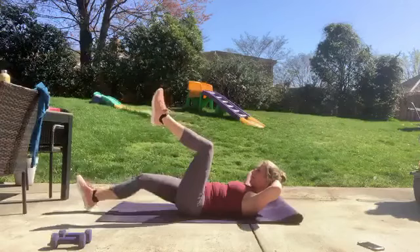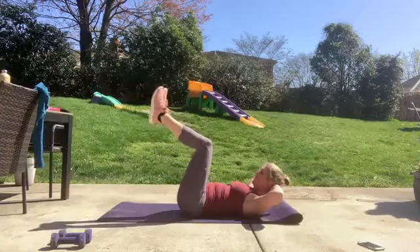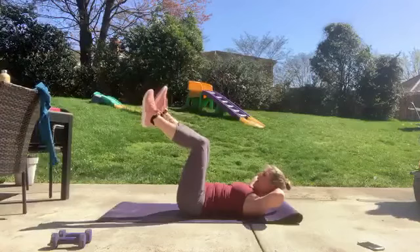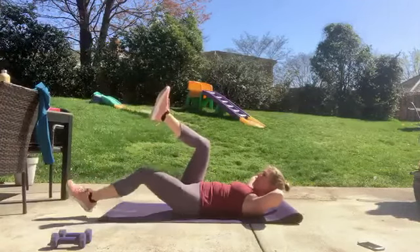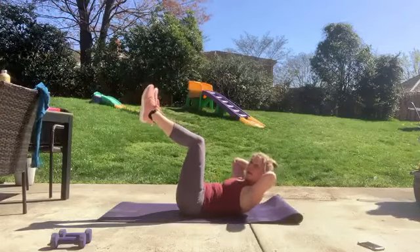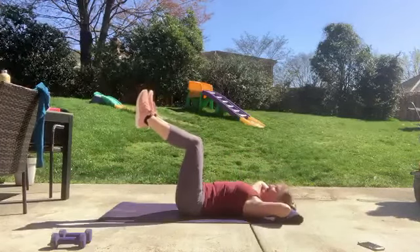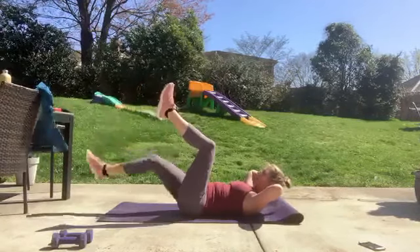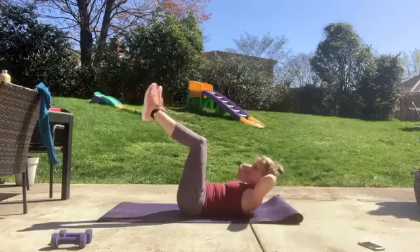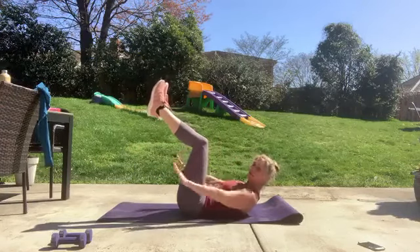Now we're working more of the core by lifting those head and shoulders off. Look between your thighs, elbows out wide. Adding on a little more: heel tap right, heel tap left, head and shoulders come up, lower down, head and shoulders back up. Take it up right leg, left leg, head and shoulders up, and onto the mat. One last time — head and shoulders up, reach the right leg, reach the left leg, come up a little higher. Hold here, arms parallel to the ground, pulse for ten.